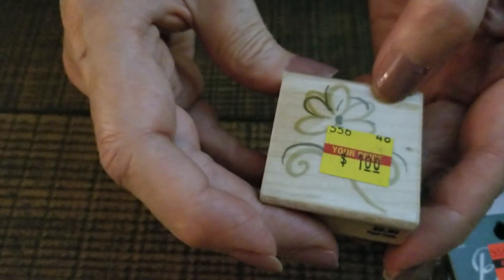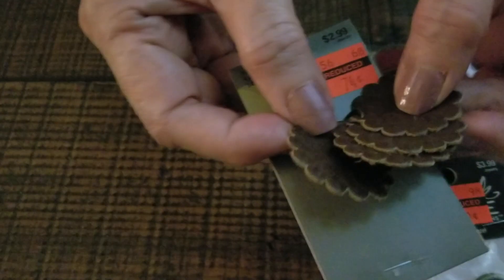Then I went to Hobby Lobby and I got a stamp. This was on sale — it's a flower stamp, it was like 79 cents. And then I got some trim. This is little pieces of leather I'm going to use in my books.